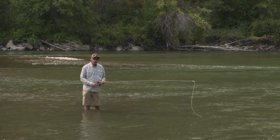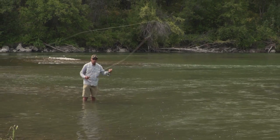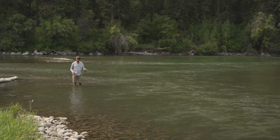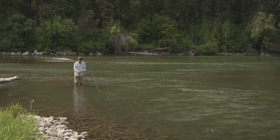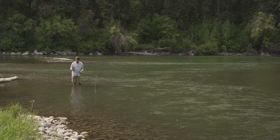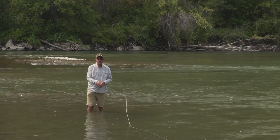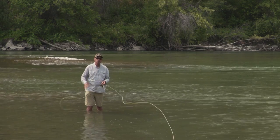So what is a reach cast? A reach cast is an aerial mend where you reach the rod out to get the line off the same path as the fly. If you were to make an upstream cast and you needed to be right on a seam and you made a cast straight up, the line is going to hit the fish before the fly and the fish most likely is going to get spooked or isn't going to eat. But for the most part you want to get your fly away from the fly line so it's on a different current, and one way to do that is with this reach cast.